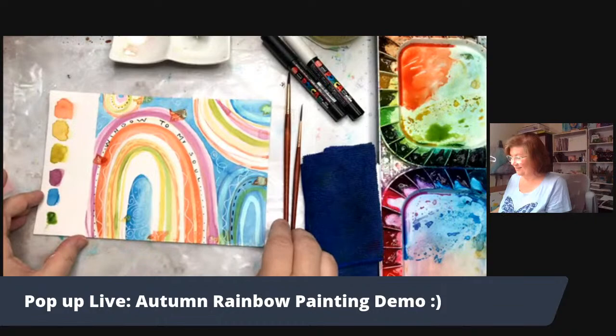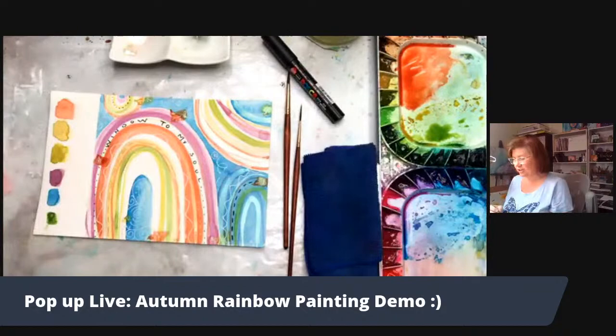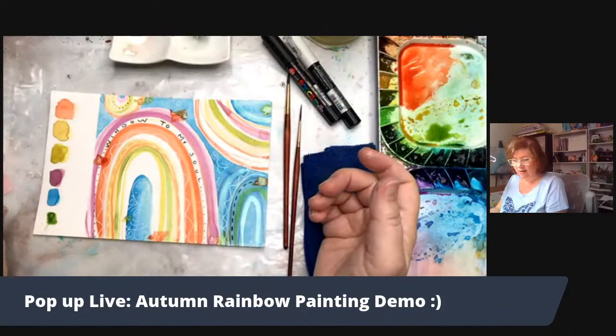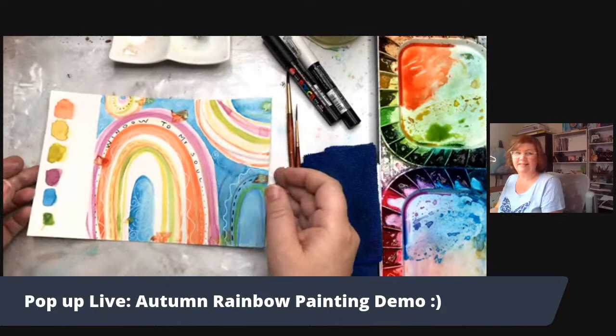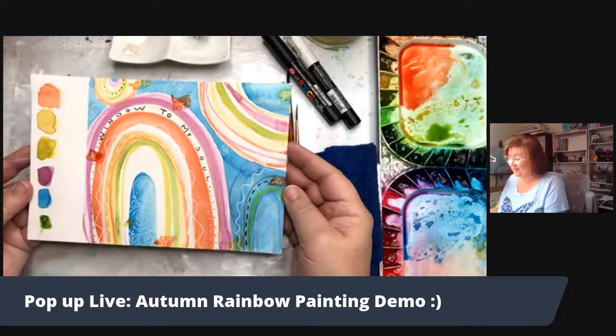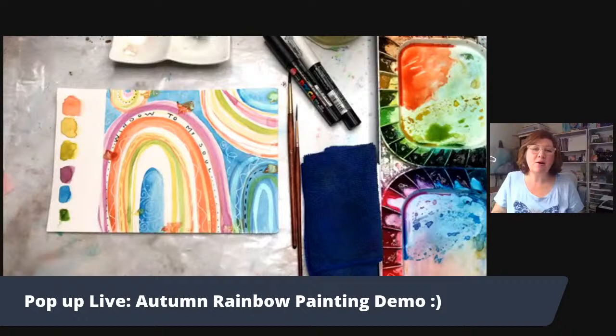Okay guys, what do you think? Not a bad little rainbow with some leafy shapes — sort of a fall rainbow. I got maybe a little more away from the colors I originally planned because I added the purple and red violet to it, but that's okay. All right, thank you so much for joining me. Let me know if you enjoy the live streams and this kind of video format. I hope we can chat more as we go. Thanks so much for joining me — I'll see you really soon, bye!